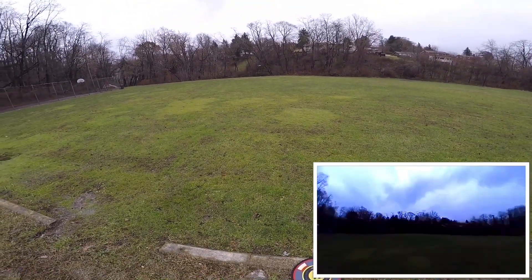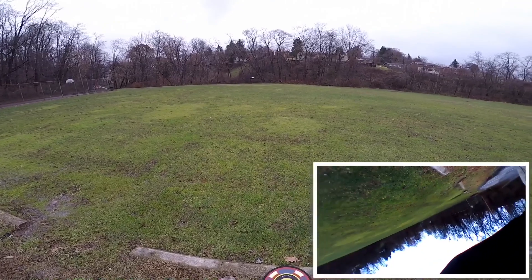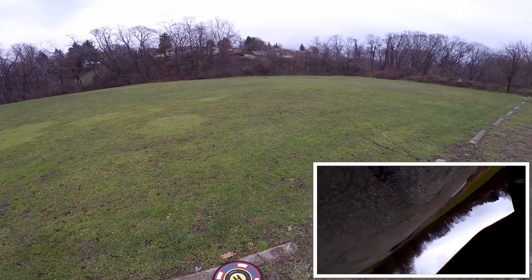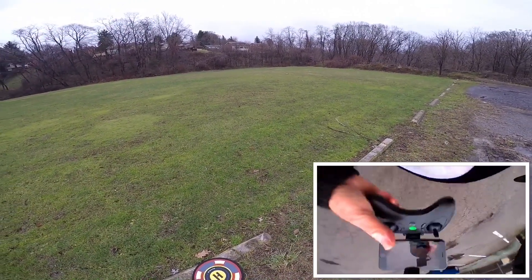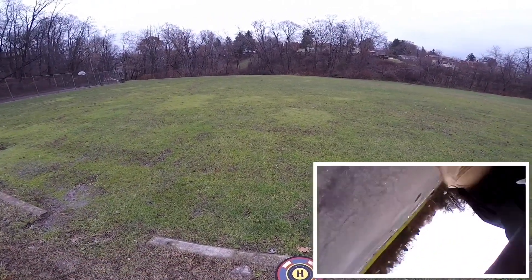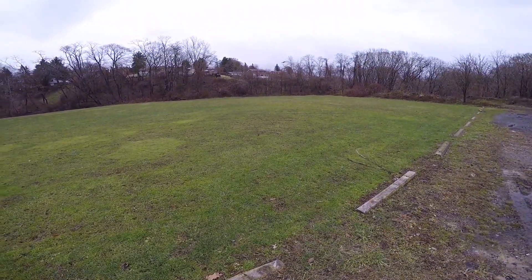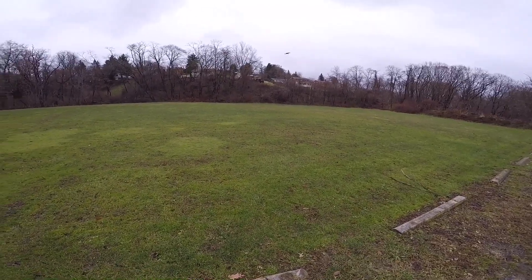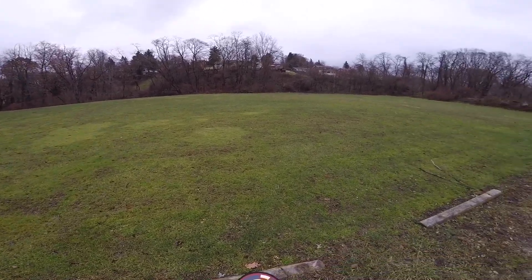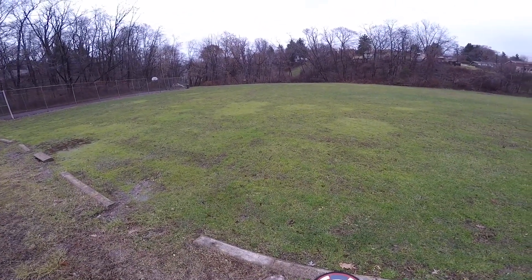I'm doing everything I can to hold this thing from flying away. It was actually flying on its own. This thing is not good right now — it is not good in this Wi-Fi mode.